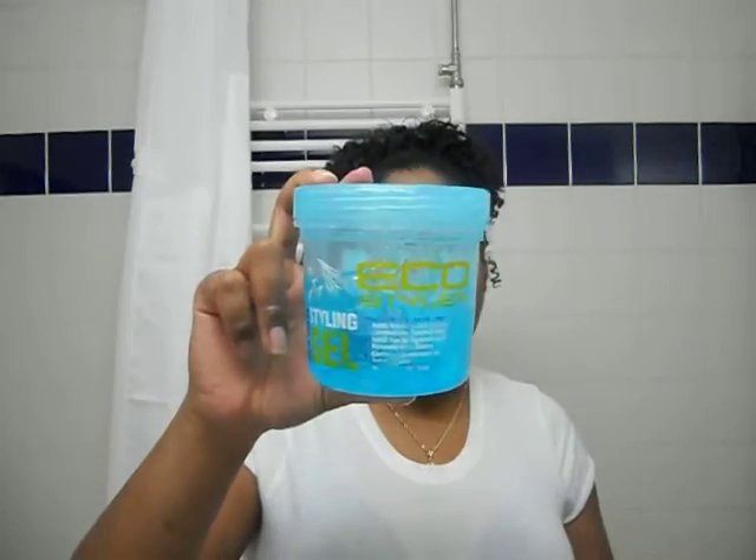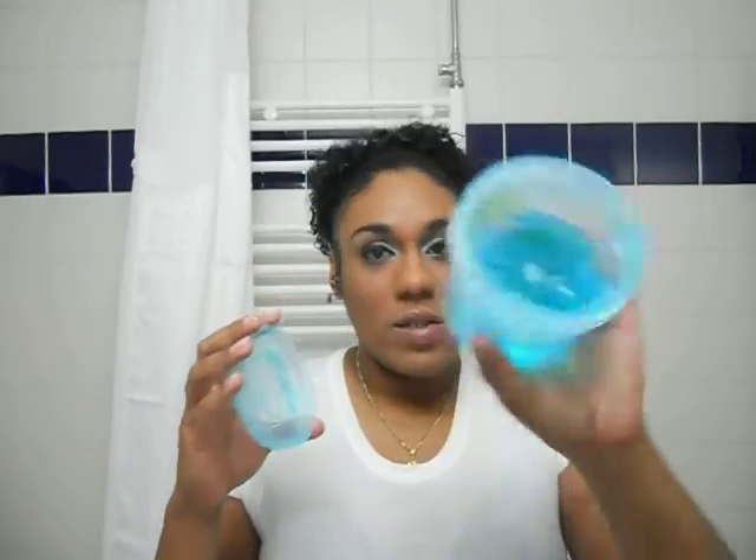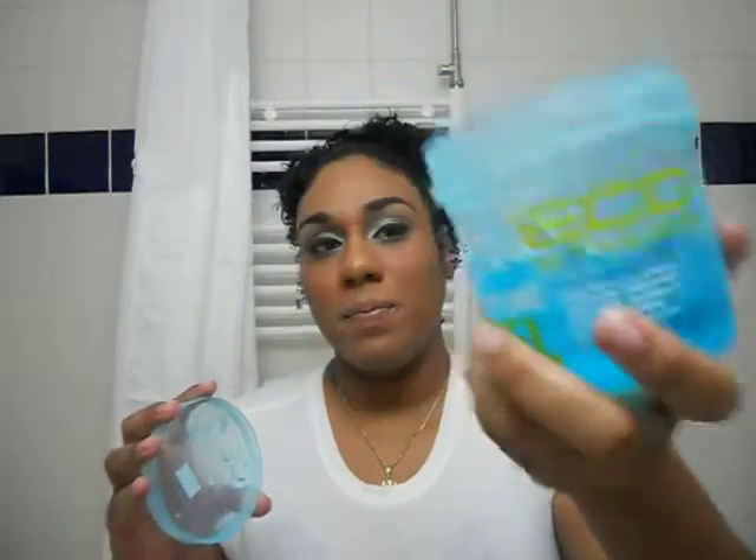I picked up this Eco Styler, which is the blue one. It's for color treated hair — my hair is not color treated, but that's just the one for color treated hair. The hold on this one is a five. It's basically the same stuff except very different. This one doesn't really have much of a smell, but it's the same consistency as the olive oil one I use regularly. I really like this blue one and I'm going to be switching over.